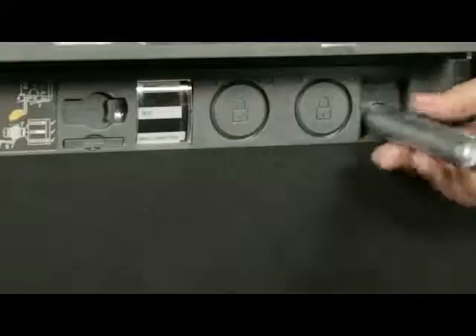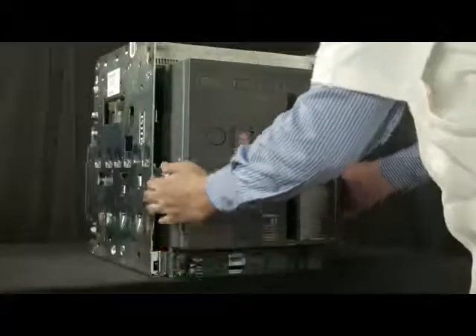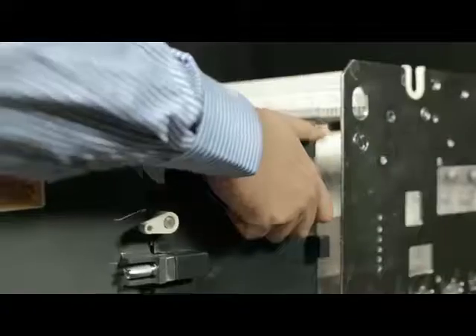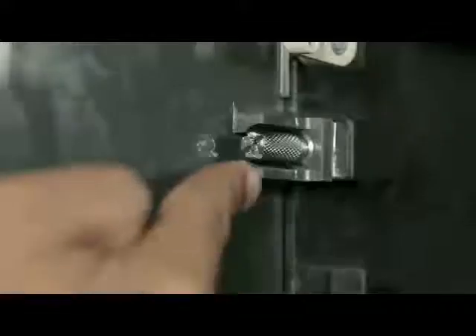Then insert the handle back into the cradle. With the help of the rail handle, pull out the breaker up to maintenance position and unload the breaker from the rail. Remove screws from both sides of the fascia.